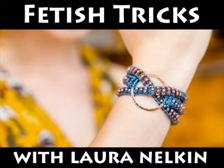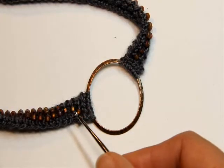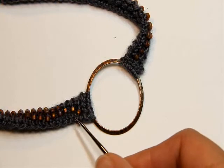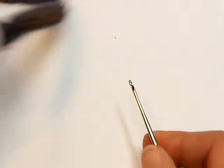Hey everybody! I am excited to teach you a few little tricks about fetish. I'm going to show you how to do the cast on, I'm going to teach you how to work with the beads, and then I'll show you one of the really cool ways that I like to wear it. So let's jump right in with the cast on.